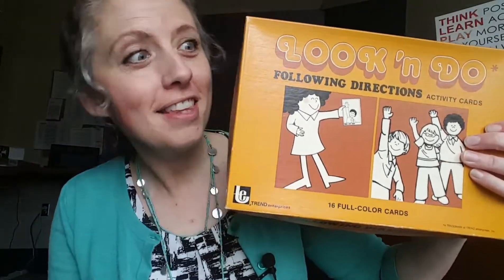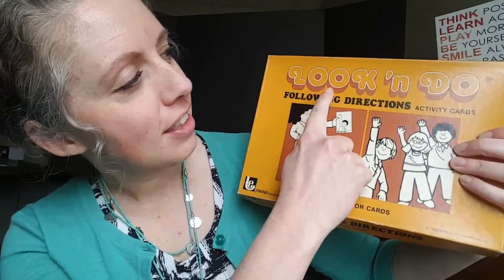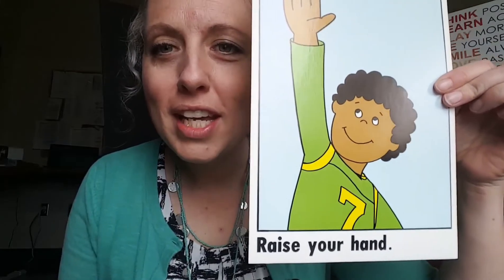Hi friends, look at this — I found a treasure at the thrift shop! It's called 'Look and Do' and I have some activities for you to do. You can follow along. Our first direction is to raise your hand — can you raise your hand?